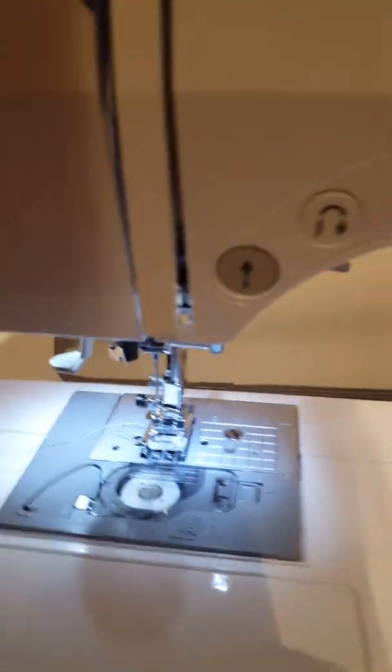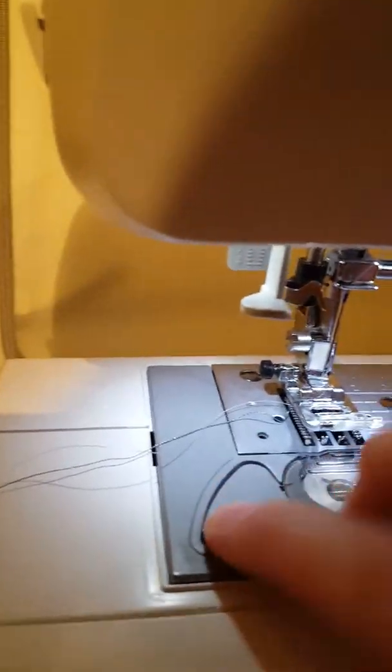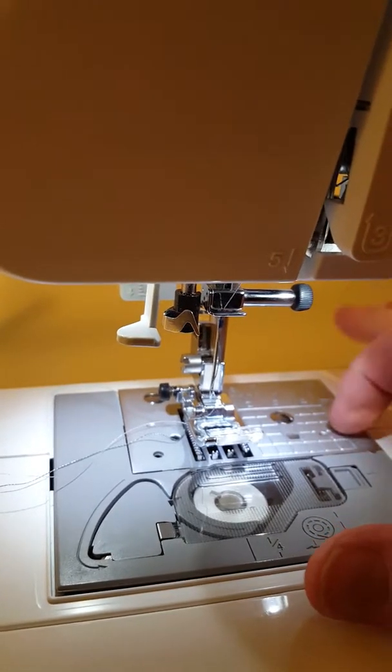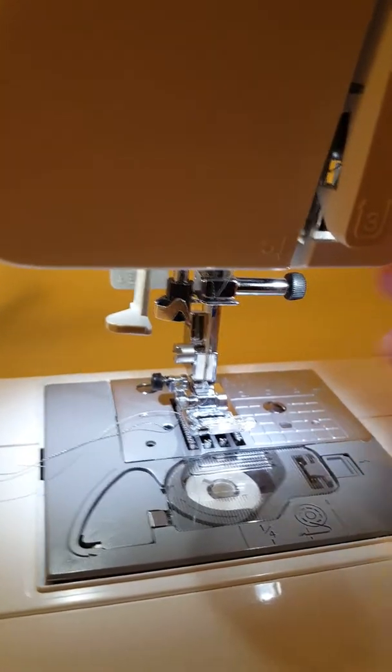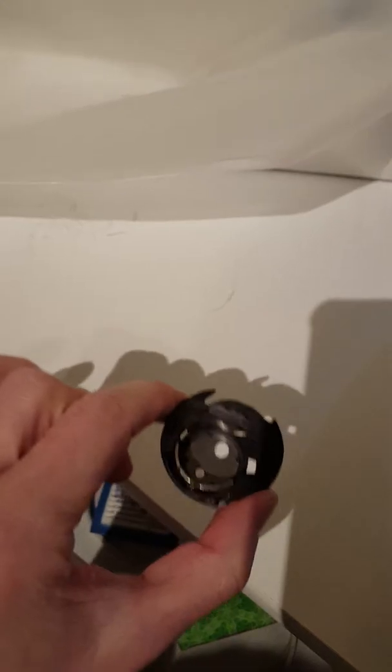Hey y'all, this is Tasha the Crafty Crout. My video stopped but my machine was causing a bird's nest, so I've taken out my bobbin a million times. I've taken off the whole feeder plate and this little plastic thing — and this is the bobbin casing. Somebody I saw online said that could be causing my issue, and I thought, well, I don't think that's true. Sorry for the lighting in here.